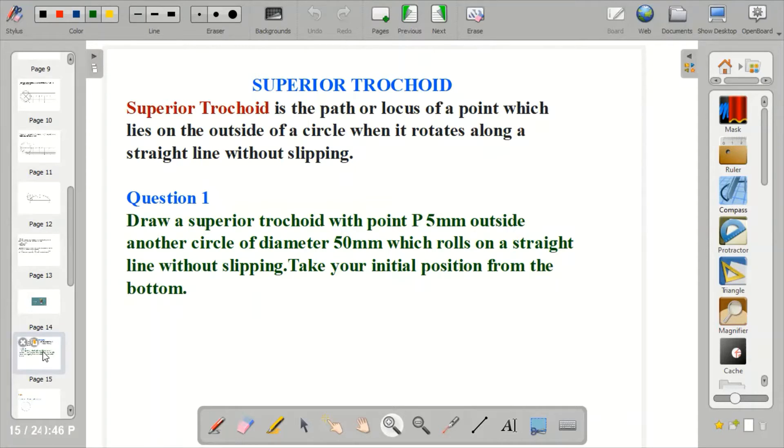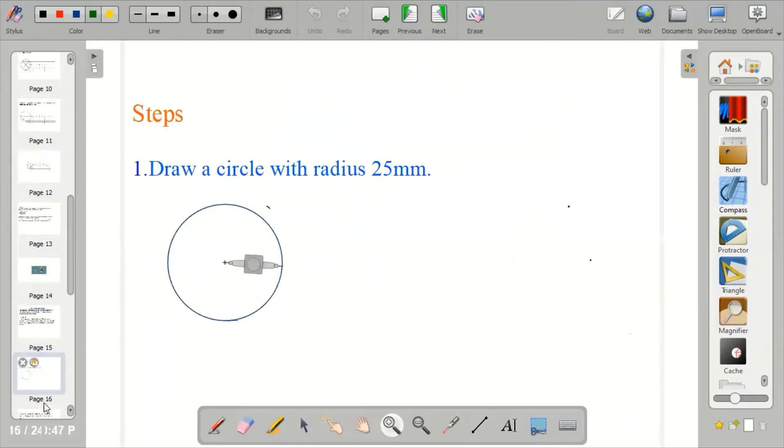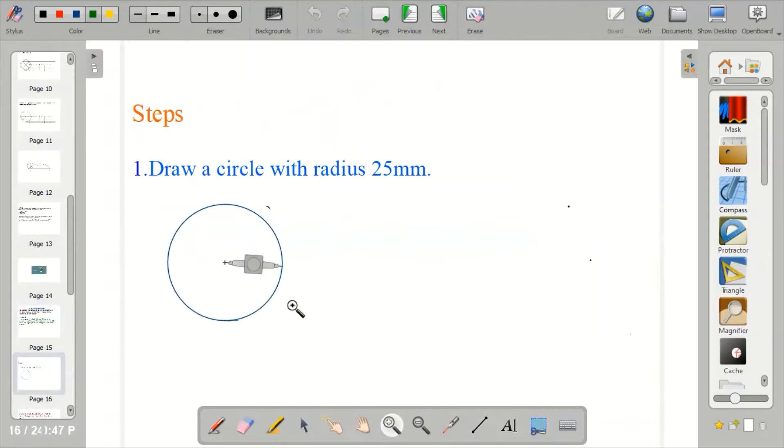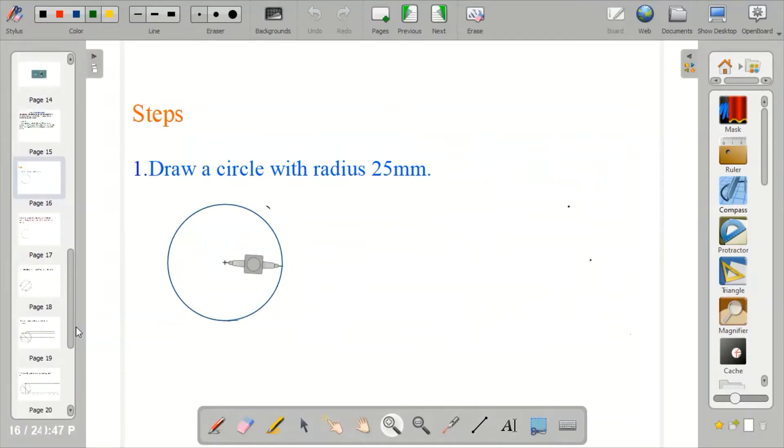Taking your initial position from the bottom. The first step is to draw a circle with radius 25mm. Don't forget that from the question, we're given diameter 50mm. So when you're given the diameter, you use the radius, which is half of the diameter. So the first thing to do is to draw a circle with radius 25mm. Pick up your compass, your pencils, and your ruler, and let's start. Get your compass, measure 25mm, and draw the circle.